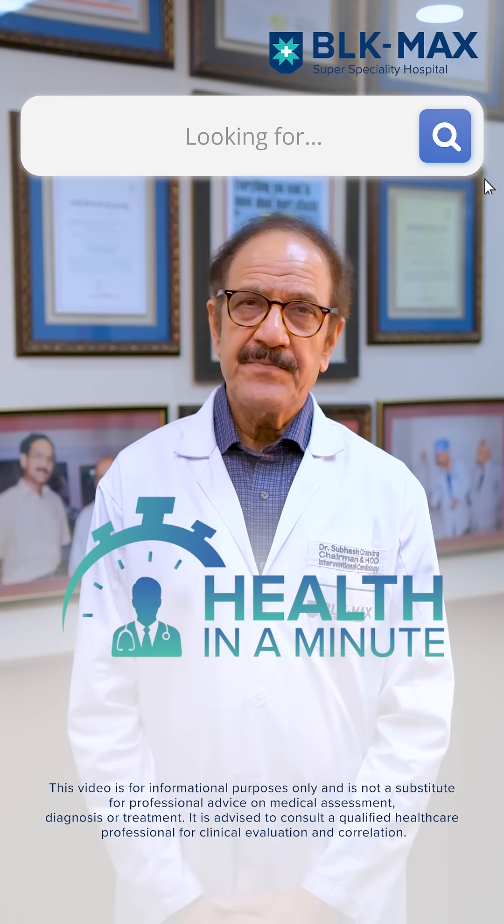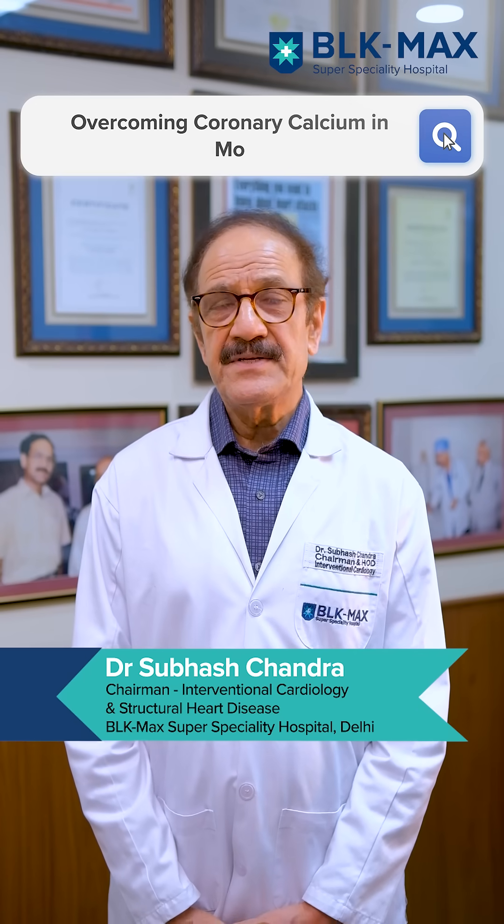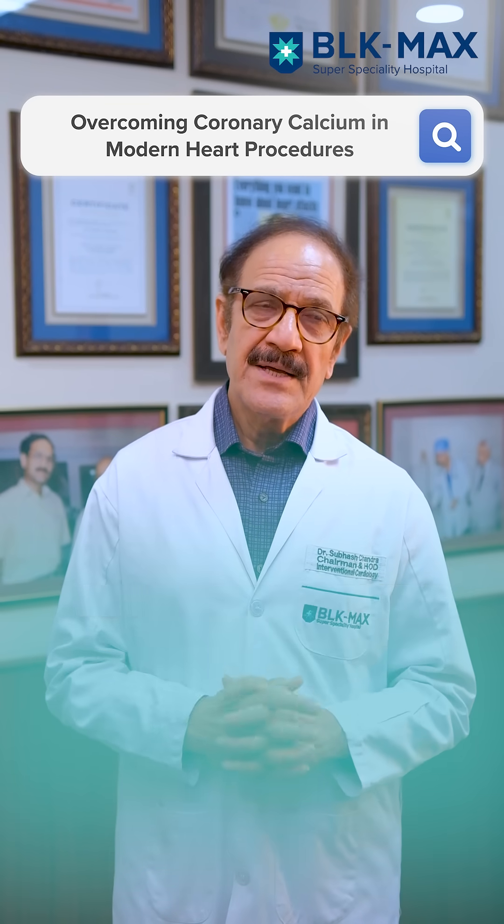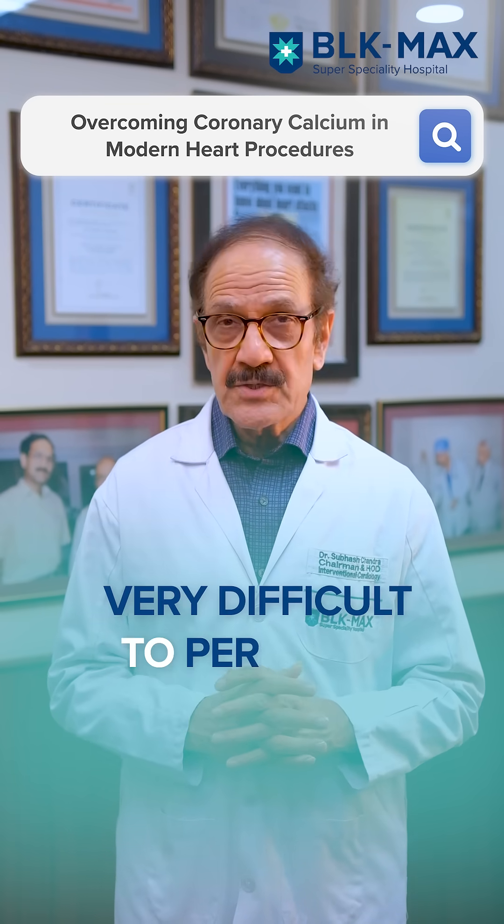Angioplasty is such an easy and safe procedure in good hands. However, there are times when there is a lot of calcium present in these coronary arteries, and that makes the process of stenting very difficult to do.